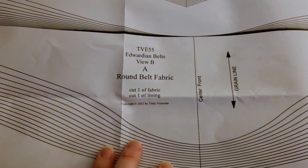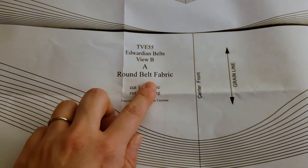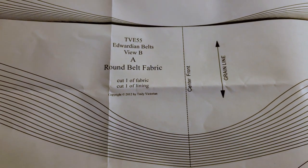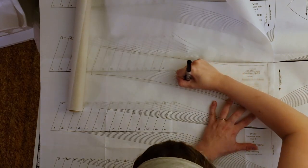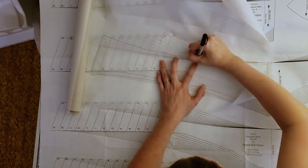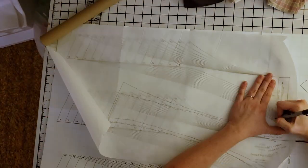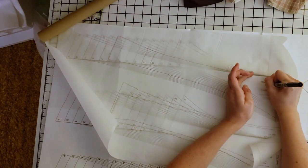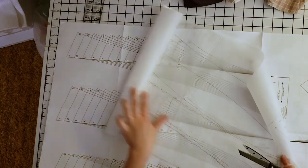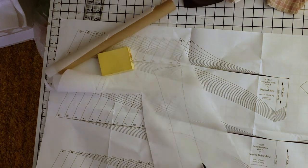I started to trace the wrong view — it's View B in little letters, but 'A Round Belt' in giant letters, so I misread it. Oops! So I'm tracing the pattern out onto parchment paper, because I was out of my grid tracing paper and I stole this from the kitchen — waste not, want not. The interlining piece is actually a different piece; it's not cut on the fold like the fashion fabric is, so that when you overlap them you have a double thickness at the center front, which provides more stability so that the point doesn't crunch down.